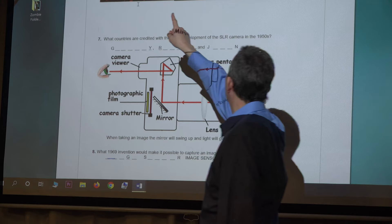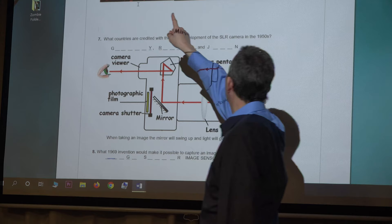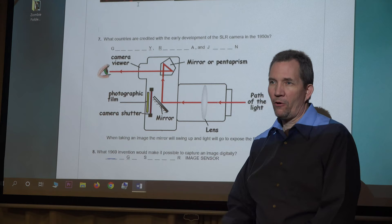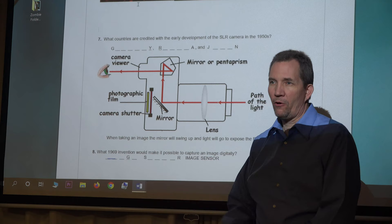What countries are credited with the early development of the SLR camera in the 1950s? The countries are Germany, Russia, and Japan. So now technology goes back across the oceans — the Pacific and Atlantic — to Germany, Russia, and Japan.